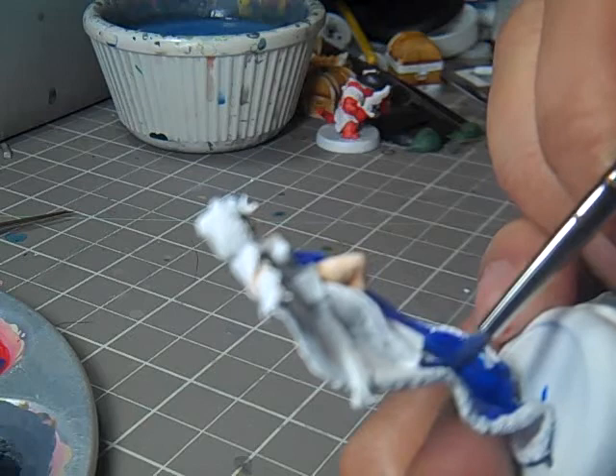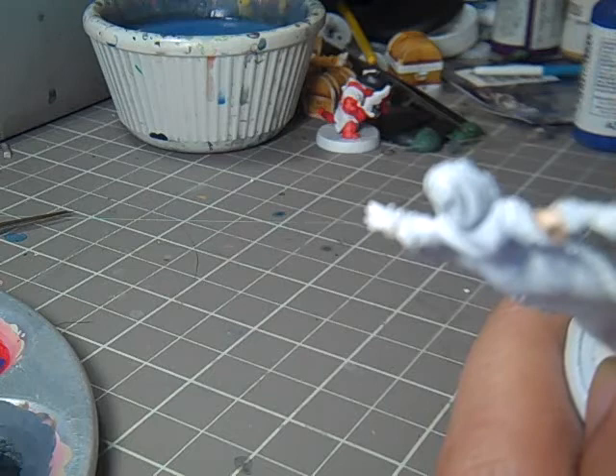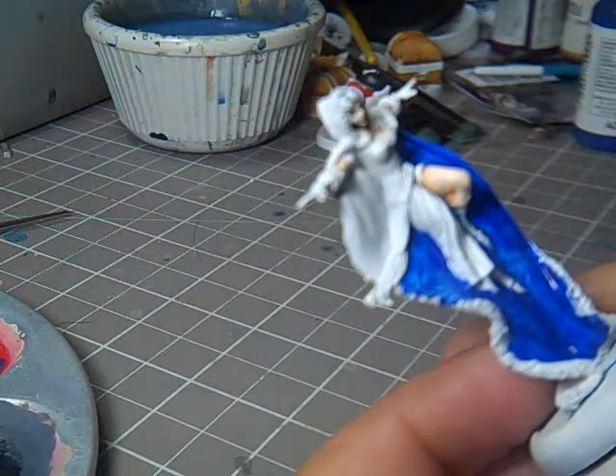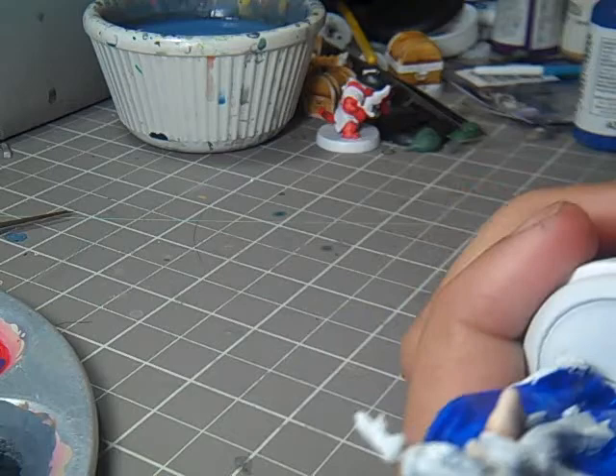This base coat is definitely going to require a couple of passes. That's the trade-off for working with such intense colors. But like I said in another video, I'm a big fan of intense colors. I know that's not a very realistic painting style, but I love it — I love when you have a nice bright color scheme that just grabs people when they're looking at it.